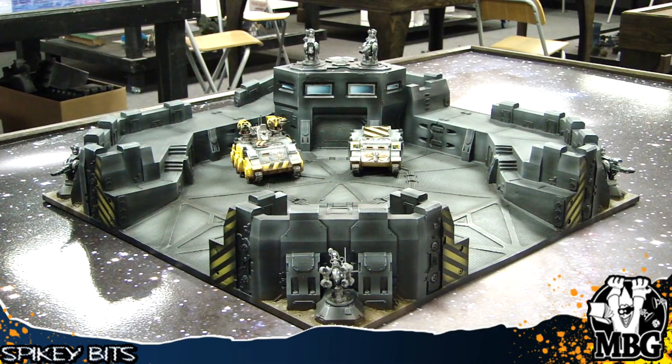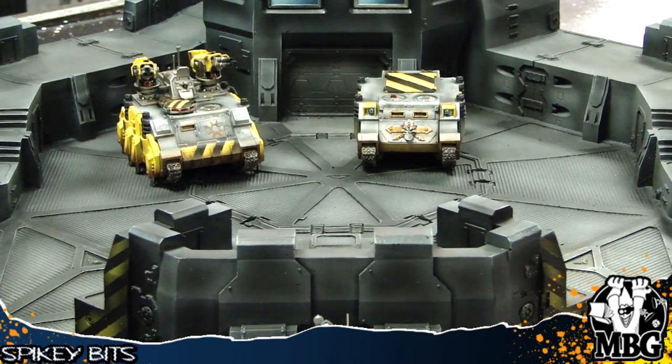This was painted by Master Shake, Kelsey, a buddy of mine here locally in Richmond. We'll zoom in and show you some of the stuff here.